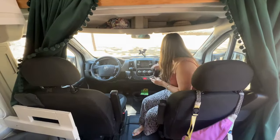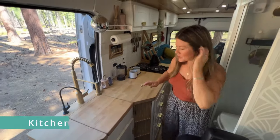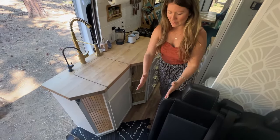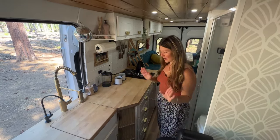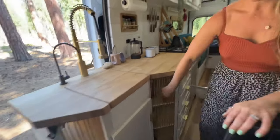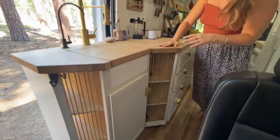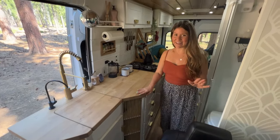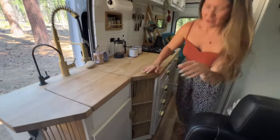Back here — bathroom or kitchen? Kitchen first! You'll see this is a very uniquely shaped kitchen. Originally it extended out more and there was very little space to walk through, so Ben got creative and cut it back. I kind of love the shape now. These bungee cords here are kind of like our pantry — we put dry goods in here and it's easily accessible and fits a ton.